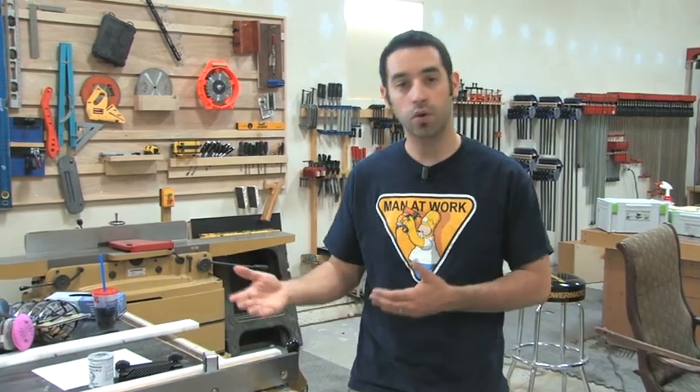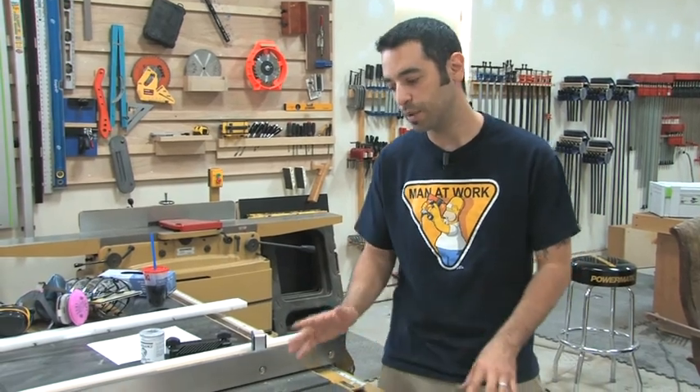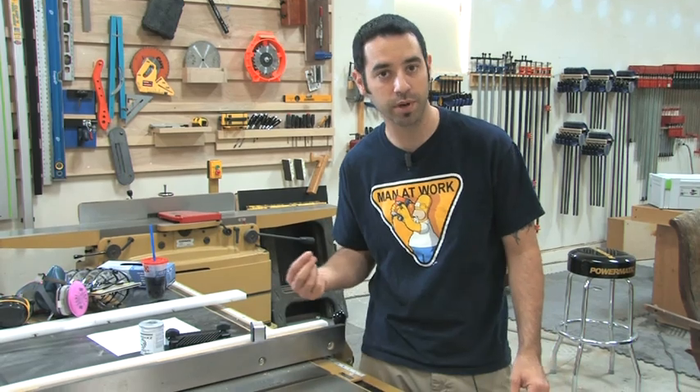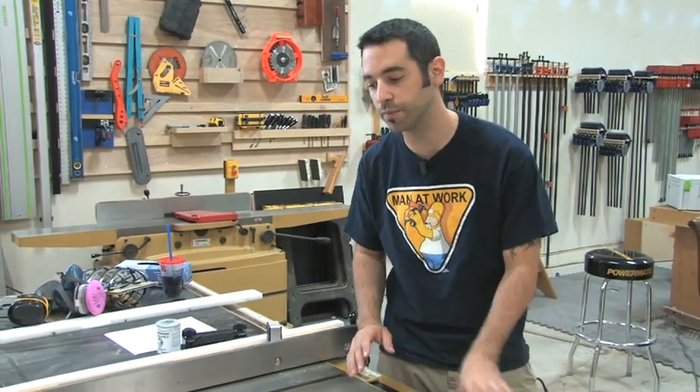I told you that when you approach machines you should always ask yourself if you can do it in a safer way. There's a second thing that I like to do, and it's a little bit gruesome sometimes because it requires a mental exercise of asking yourself what would happen if I fell into this tool. Because really that's the worst case scenario. Or what other things are at play that might happen when I use this tool. And just by thinking about those things you can really prevent them from happening because you've raised your awareness of them.